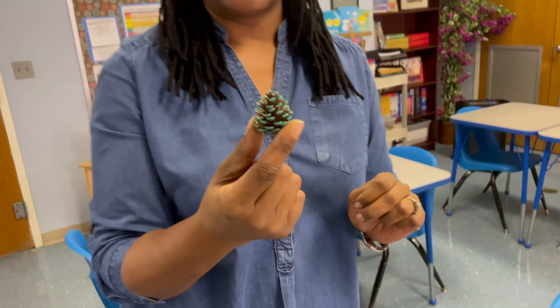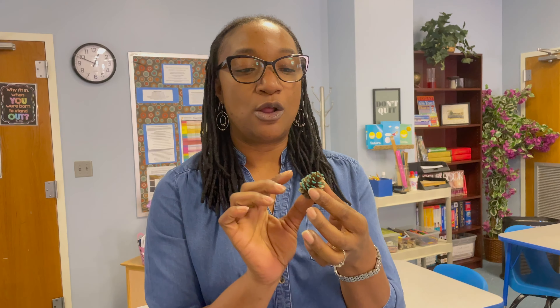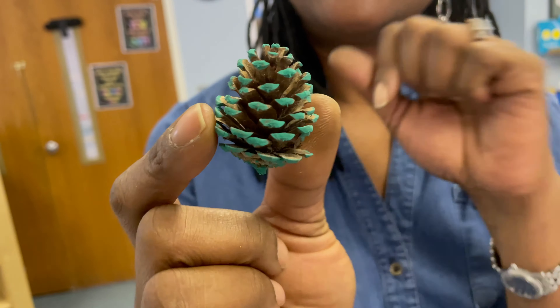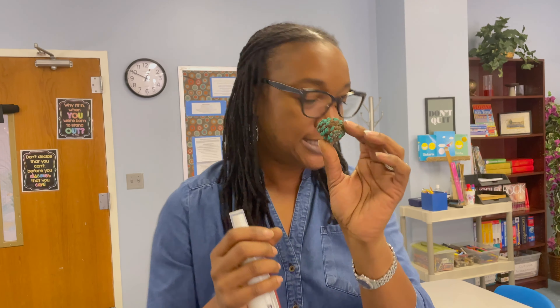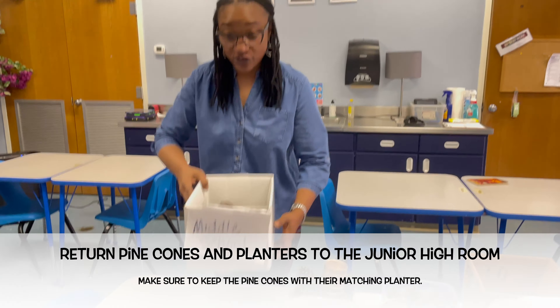My lovely assistant tried a different technique: she poured some paint on a plate and rolled the pine cone in it. As you can see, just the tips are coated and it's very pretty. This would be lovely as is, or you can also take some Mod Podge spray and sprinkle some glitter to make it a little more fancy.